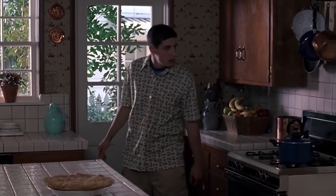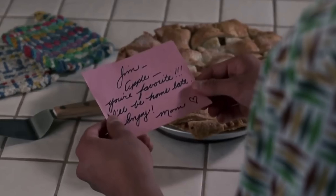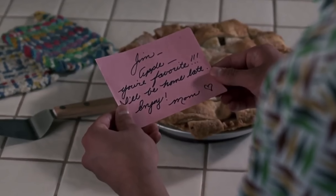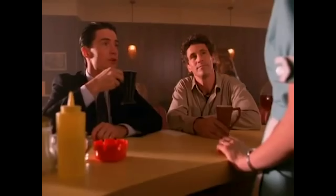Bob, home. Can I get you anything to go with that, Sheriff? Agent Cooper here might want to try a slice of that pie. A cherry pie? Best in the Tri-Counties.